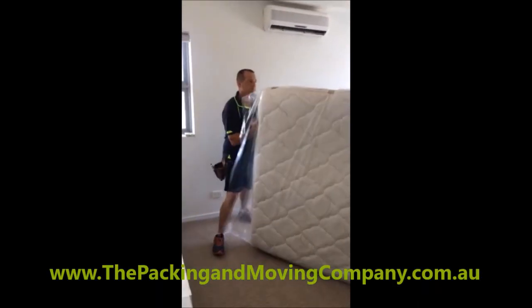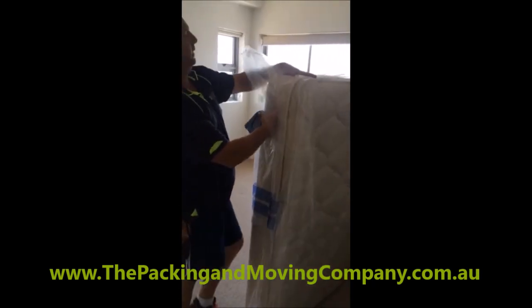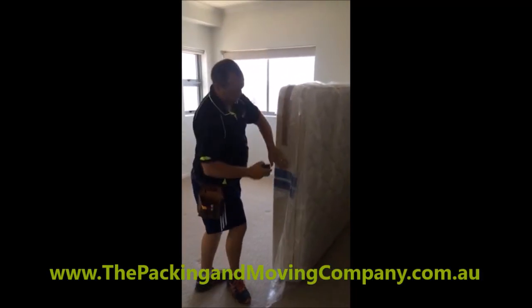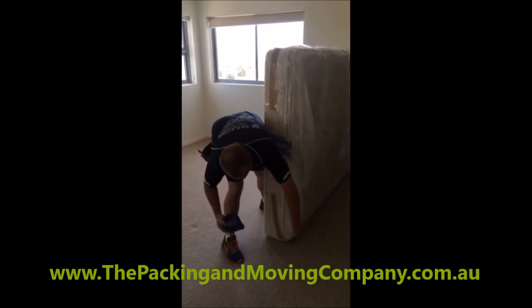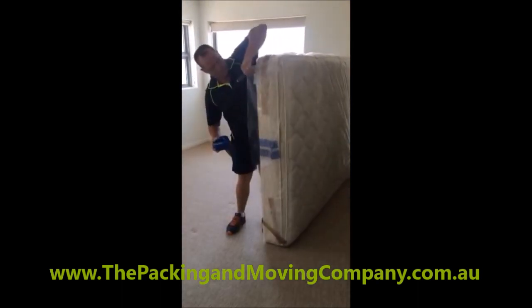Fold it over, like as if you fold your present. Same with the bottom — fold up, pull it around, like that.